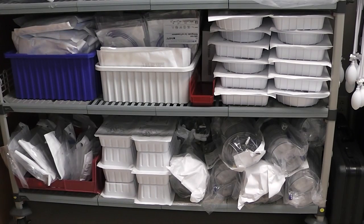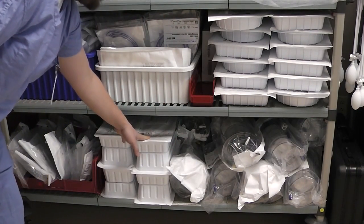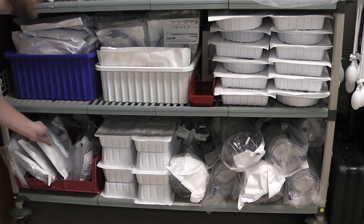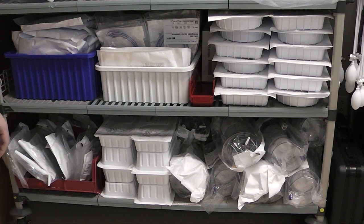From the supply wall we will need to gather five different disposables. We will need the reservoir, wash kit, table pack, filter, and a three liter bag of saline.